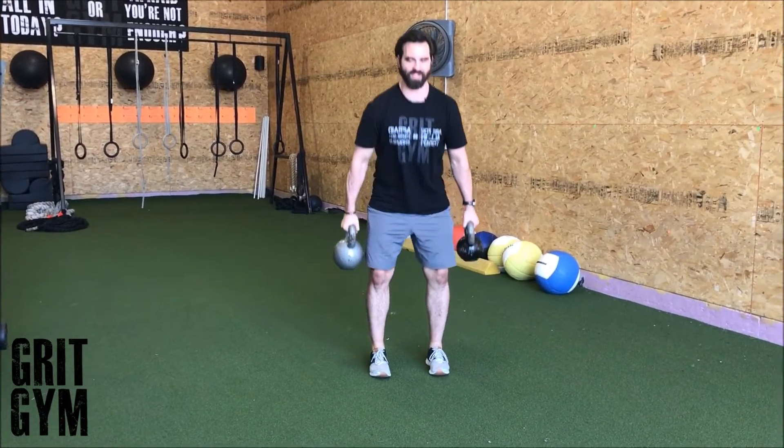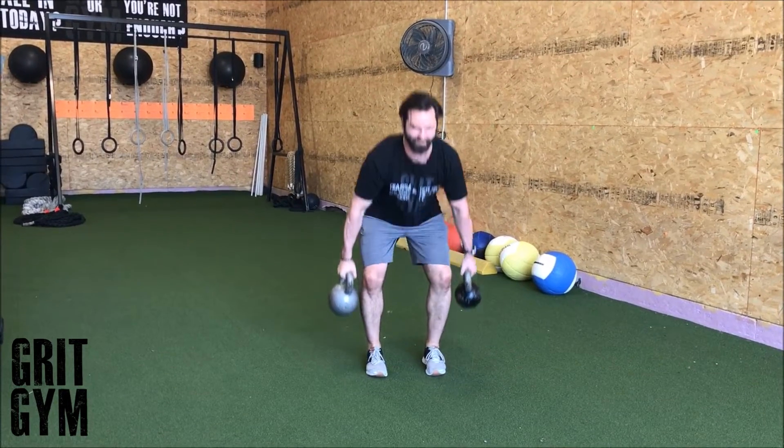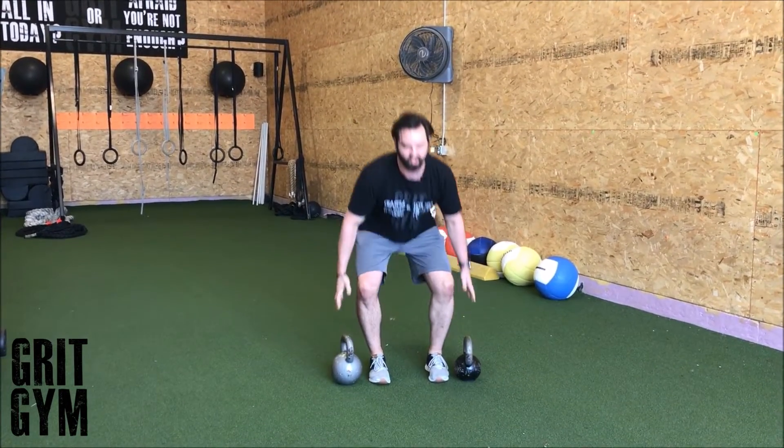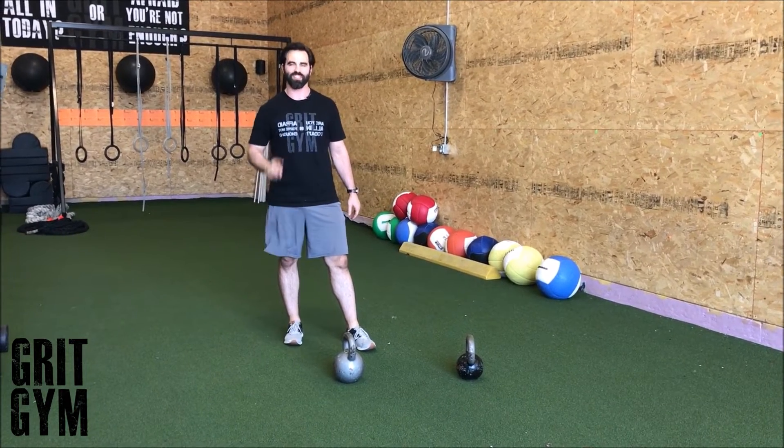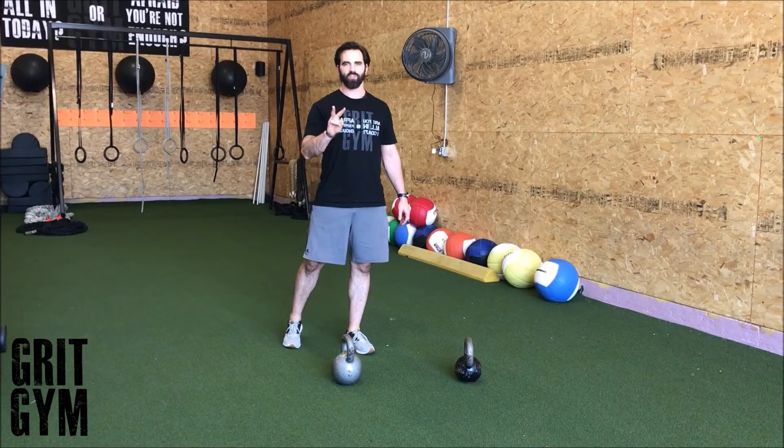It's a suitcase deadlift because it's heavier on one side, but you're using two kettlebells — so that's a two kettlebell suitcase deadlift.